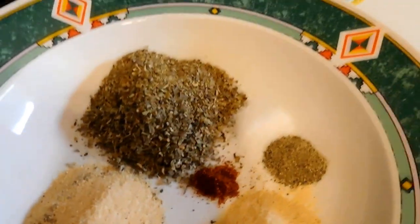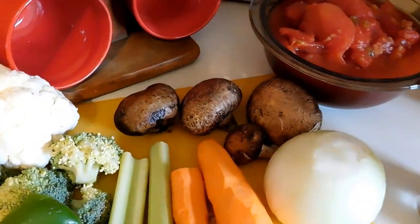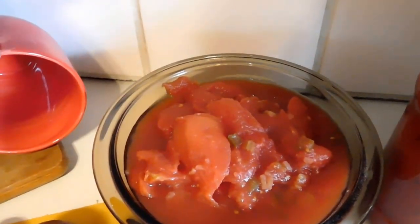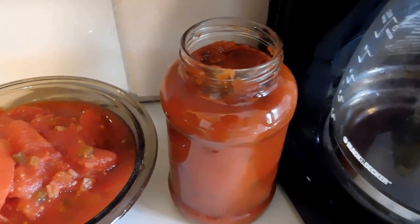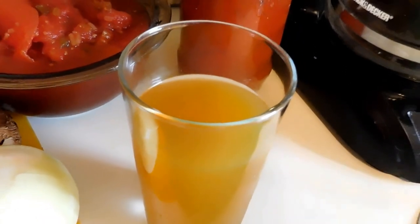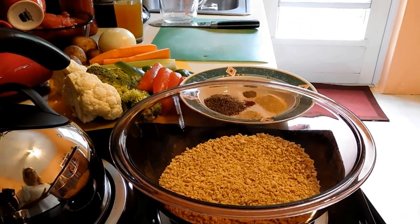And an eighth of a teaspoon of cayenne pepper because I like the kick it gives. I have red and green bell peppers, broccoli, cauliflower, portobello mushrooms, onion, carrots, and celery. I've got two cans of stewed tomatoes — hopefully organic and low sodium — and my favorite marinara sauce. And here is my vegetable broth for sautéing, because I'm not using fats or oils.